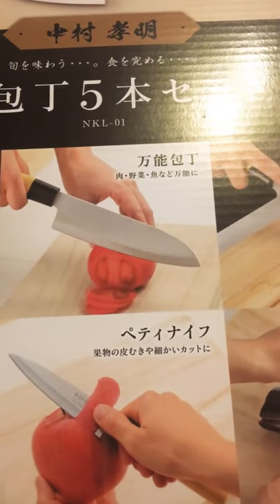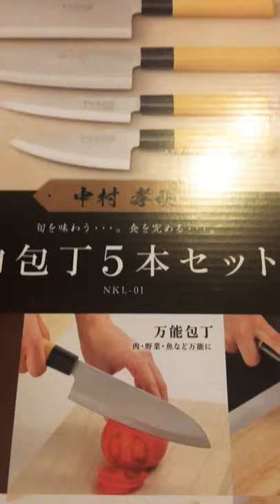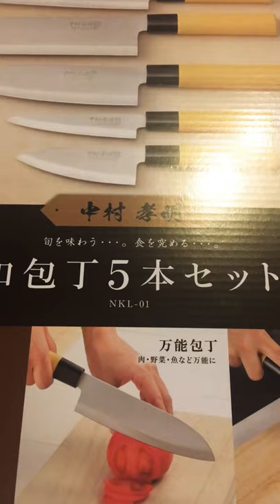Hey guys, this is Ryan coming back at you with yet another unboxing. Tonight we're unboxing Japanese chef knives — I needed a cheap set to go with the new griddle, barbecue, and hot pot, so I hopped on Amazon and found these.